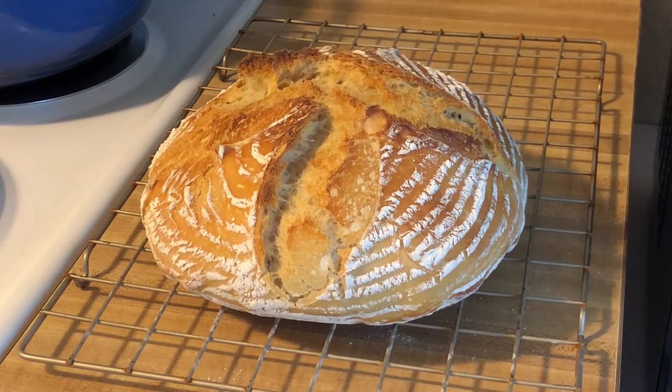But it's hard to resist not just cutting right into it and adding some butter. She's done and she looks pretty good. So that's it for baking this sourdough — I think it was a success. You guys have a great, awesome day, and happy baking!